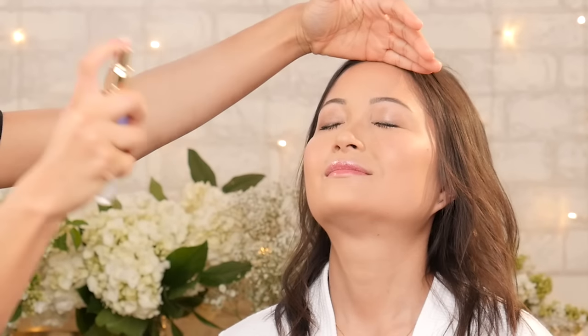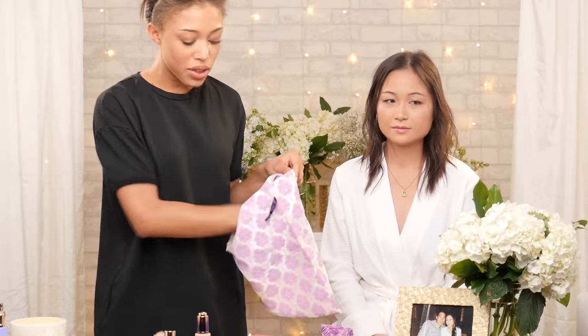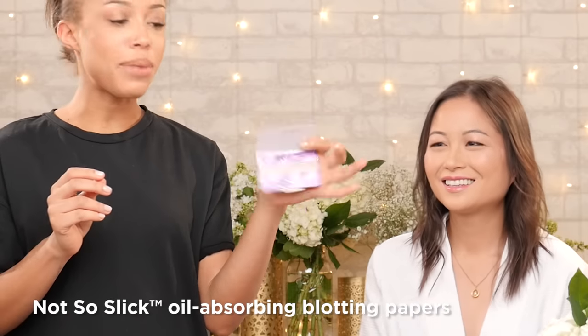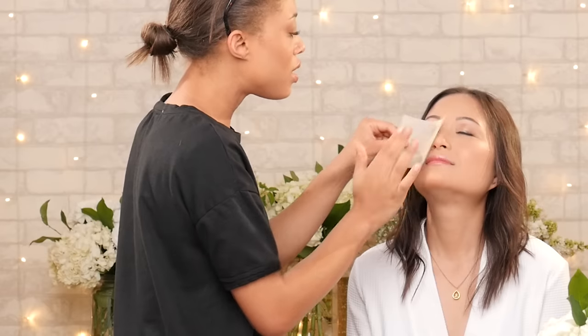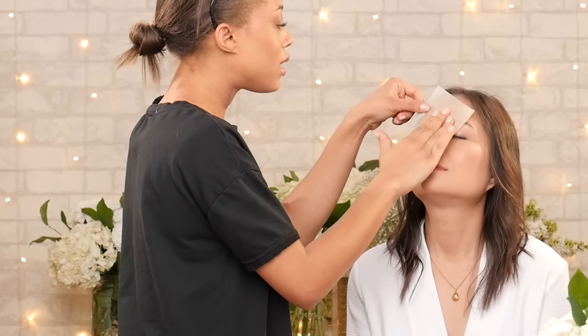I'm just going to set her skin and then she is done. I love that the set comes with this nice little bag — you can throw everything in there and take it with you on your special day. I also love the little blotting papers. You can take them and just blot shine during the day. I like to use them in the t-zone area where most people get slightly oily.